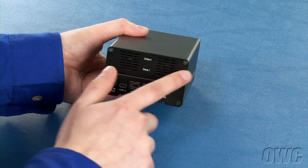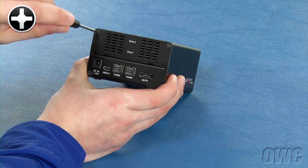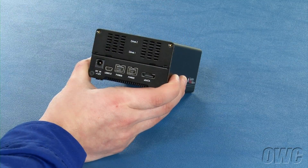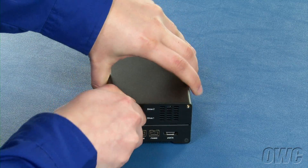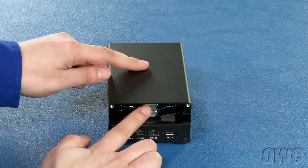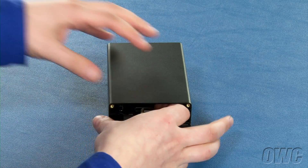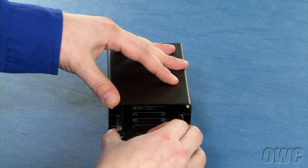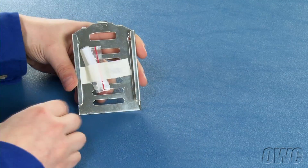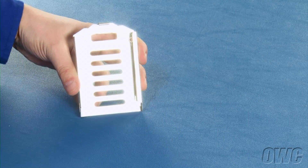The first step is to remove these two Phillips screws from the rear of the enclosure. You can then remove the drive bay door. Remove the two drive carriers by sliding them straight out of the enclosure. Attached to one of the drive bays will be a bag containing four small Phillips screws.